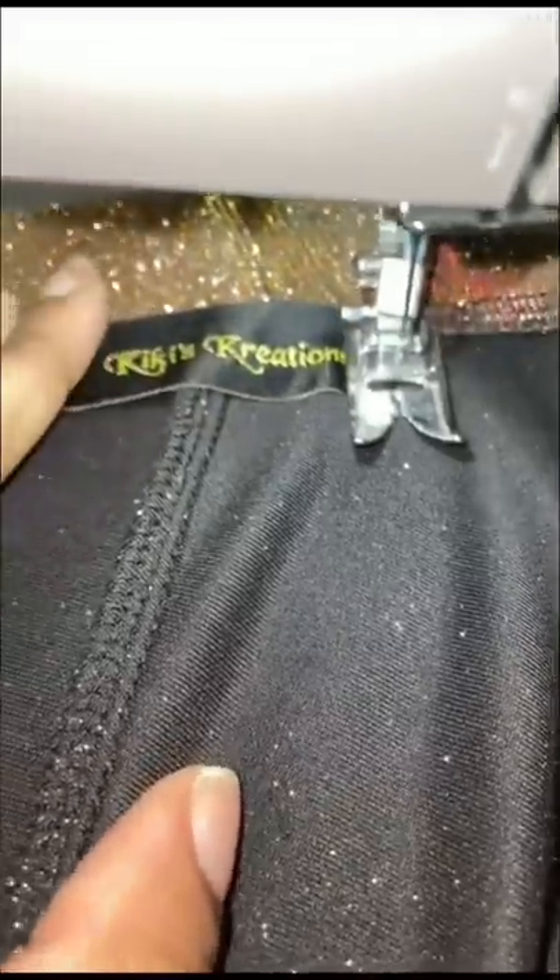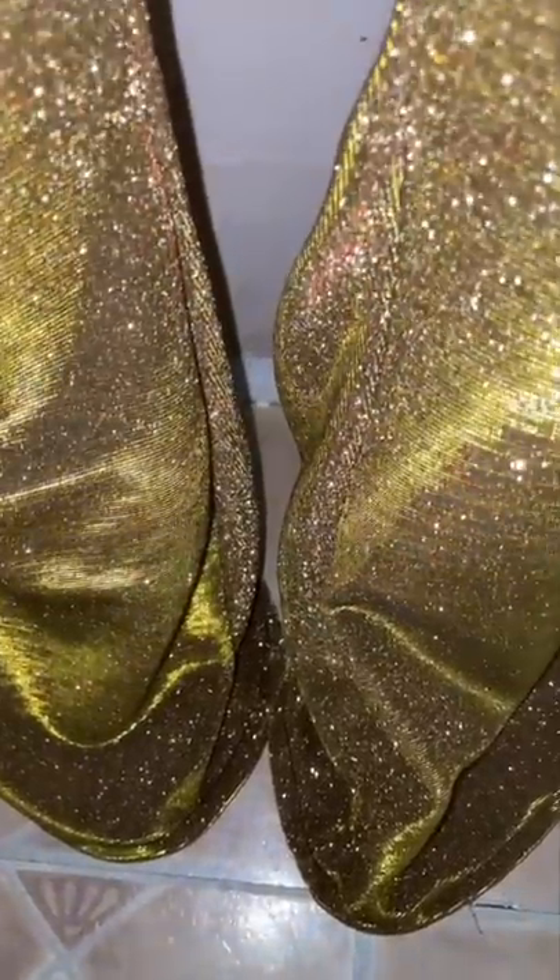Now let's get down to these pants. They were pretty straightforward — made like leggings and didn't have a zipper in them. I'm singeing off the elastic so it doesn't come unraveled when I put it on the waistband. Putting on my tag, and this is the complete outfit.